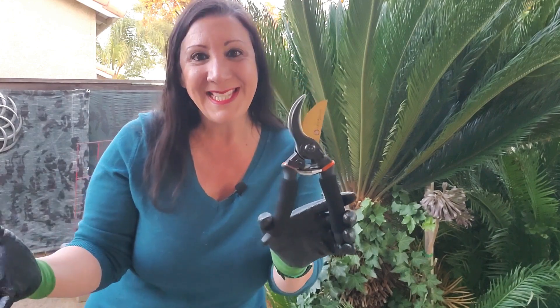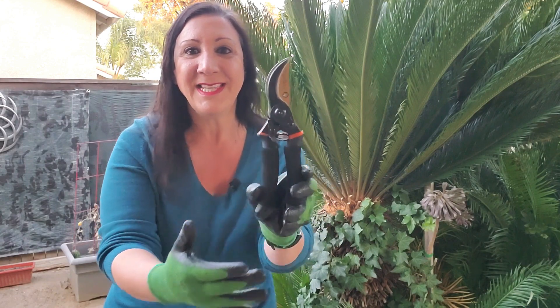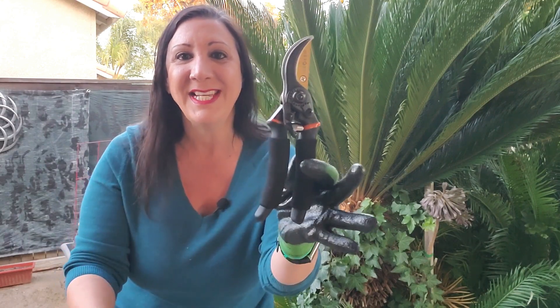So let me also show you how easy it is to lock it. All you do is close this up, and then you turn this like this, and now it is locked.